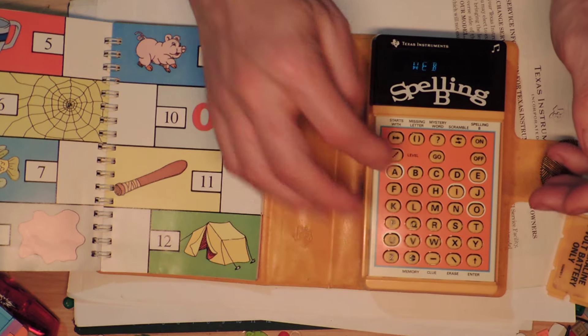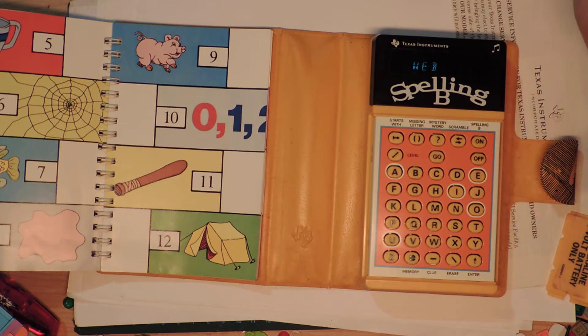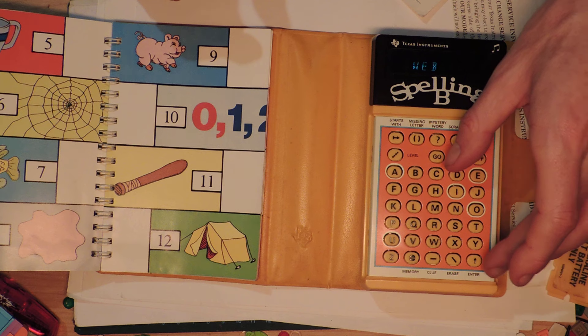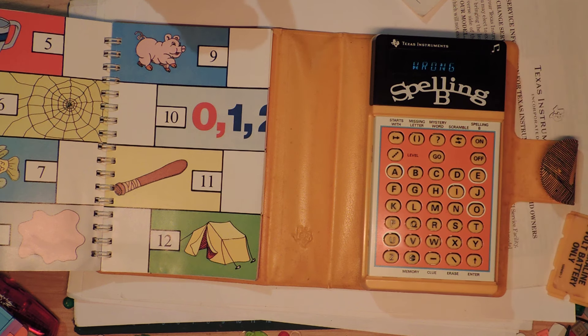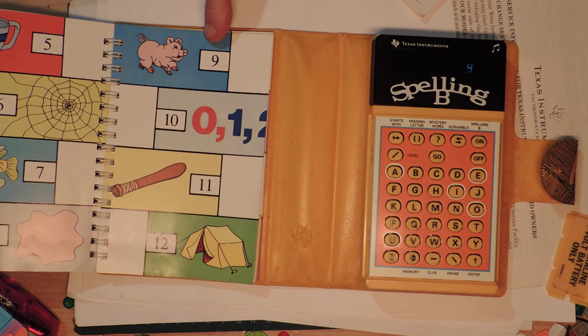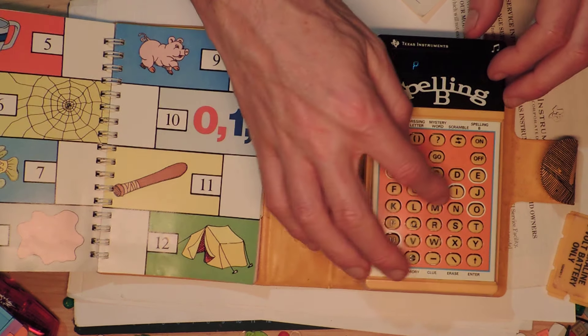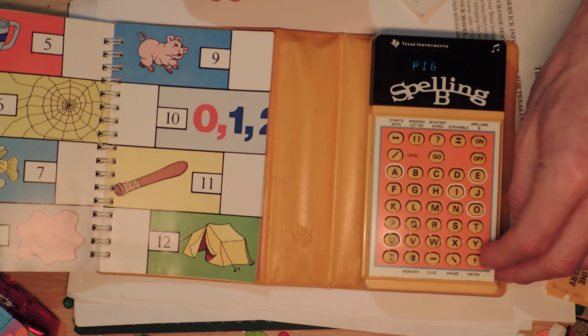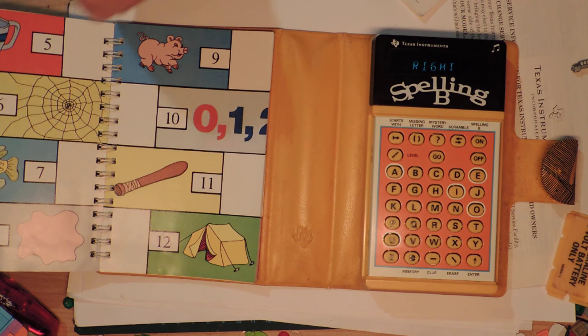How come this doesn't fit as well as I remember? Actually, I think the wire is supposed to go on the bottom - try it that way. It says 'use alkaline 9-volt battery only.' Okay, it doesn't really matter - all right, so we're gonna play it.